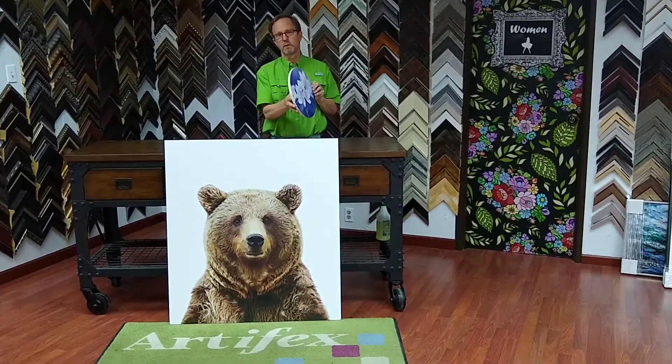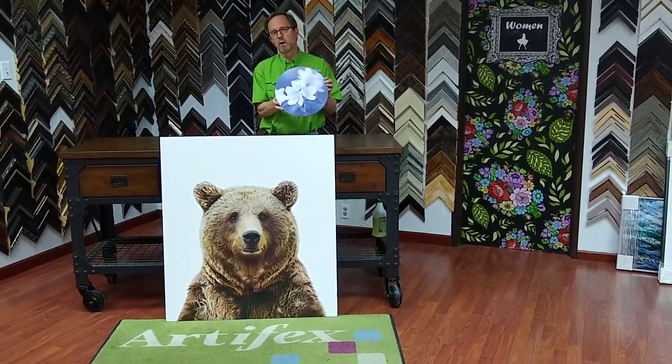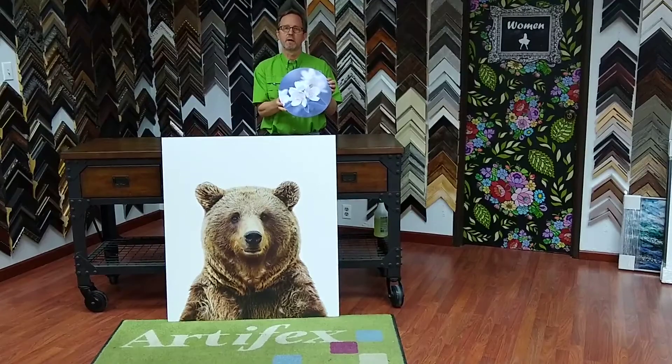So these wood pieces are really cool. It's an interesting concept that we can do. These can be framed or not framed — lots of options with that.